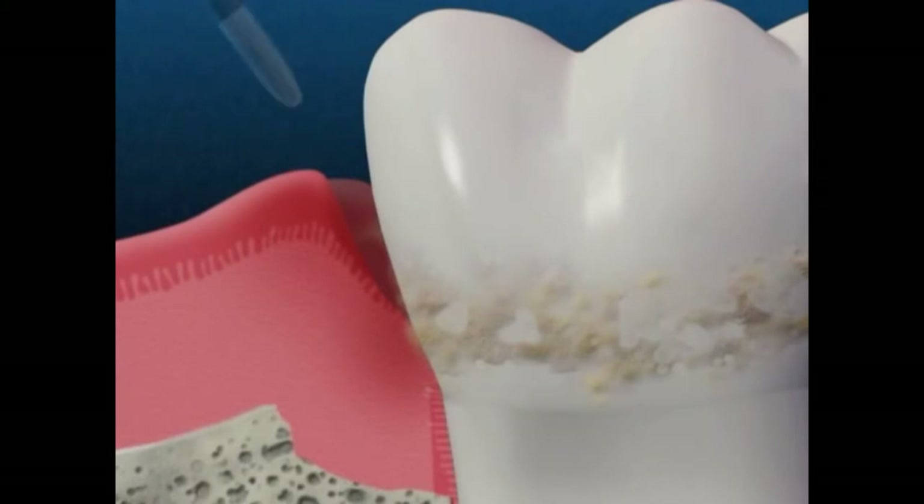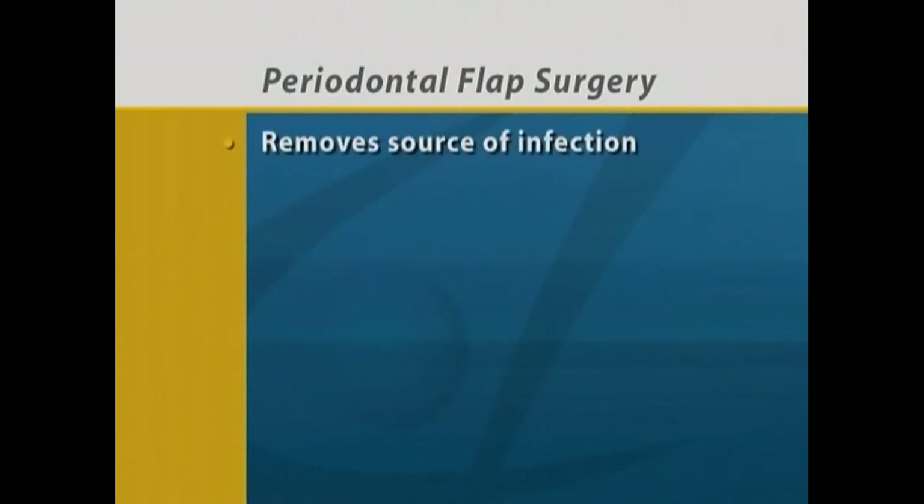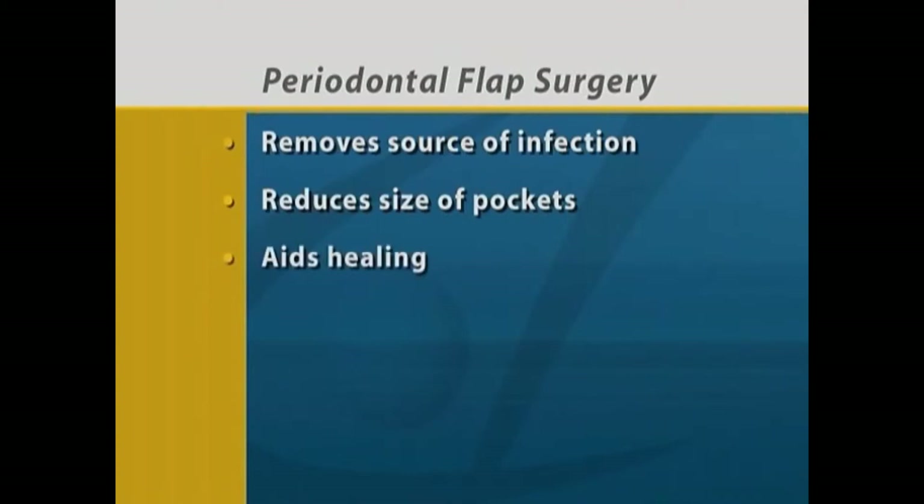Periodontal flap surgery is necessary when pockets and infections still remain after scaling and root planing. It removes the source of infection, reduces the size of the gum pockets, helps the gum tissue heal and reattach to the bone, and makes it easier for you to keep the area plaque free.